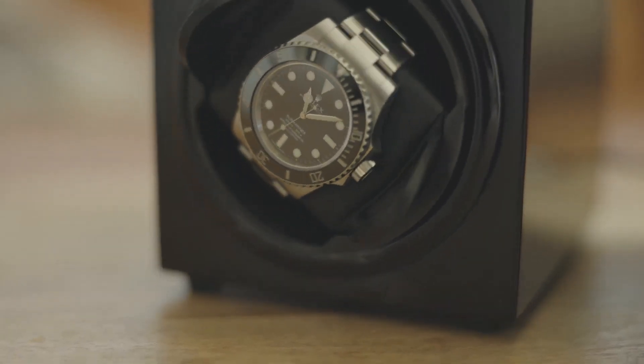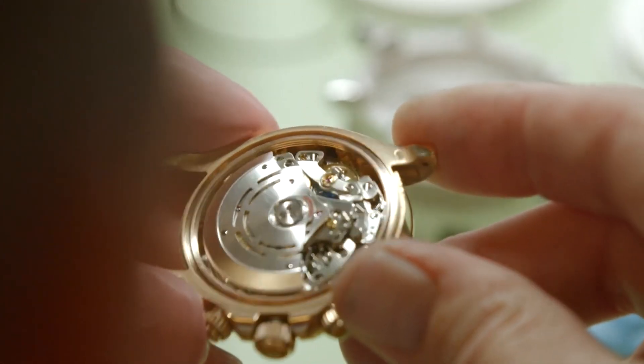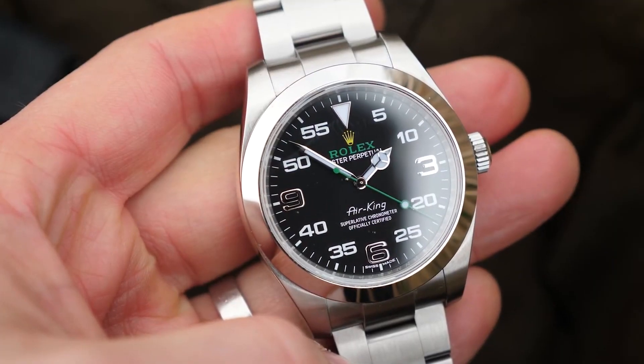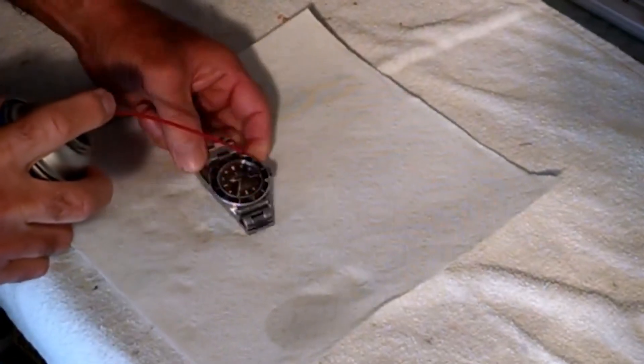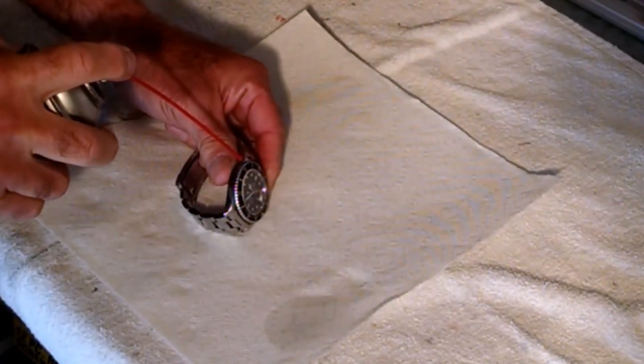You shouldn't leave a watch winder running forever. One counter-argument against the use of automatic watch winders is that watchmakers have made great strides in incorporating new technology into the actual movements of their products. Thus, current lubricants are less likely to migrate or dry out as quickly on newer models.